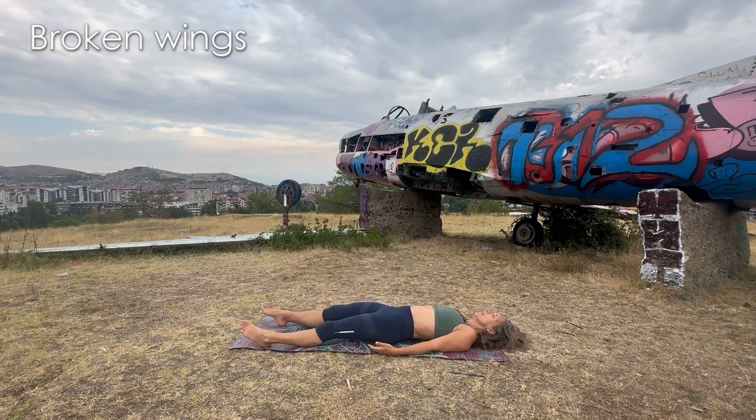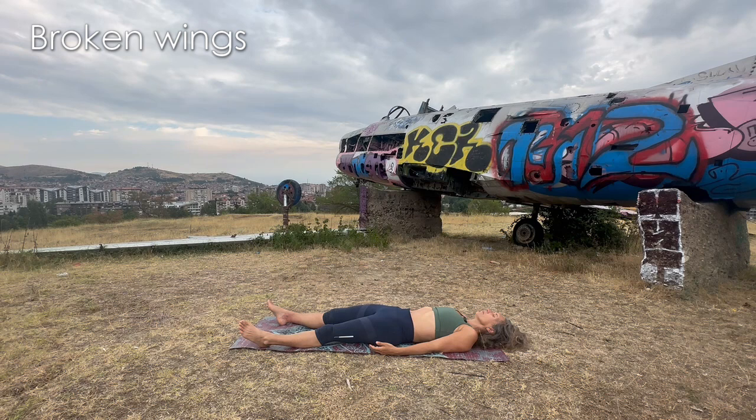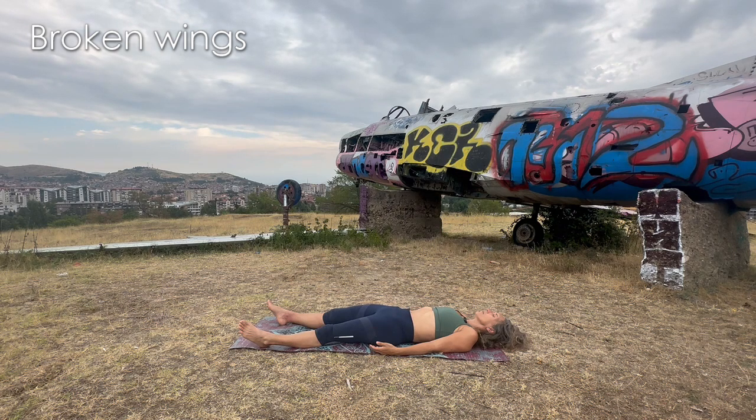Let's get to savasana. We just landed safely in our mat airport after this beautiful flight — maybe some turbulences, maybe some pirouettes, but we landed safely. We're back home. Relax, make the most of this moment. Relax your face, your jaw, your forehead, your eyes. Shoulders heavy on the floor, chest barely just expanding naturally.